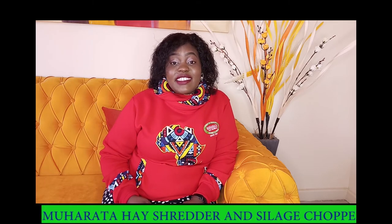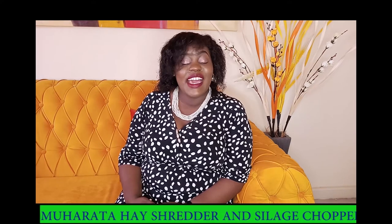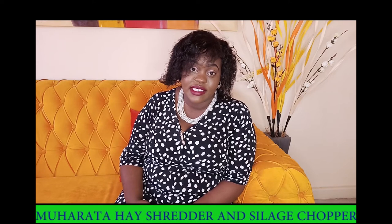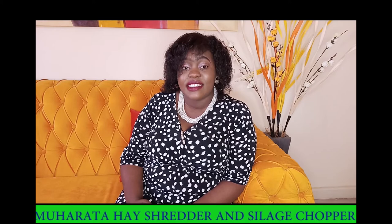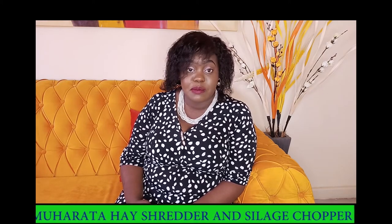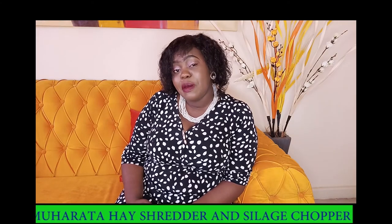You can get all these machines at Moharata. We also have the silage choppers. These are multi-purpose machines and they come in different ranges and different capacities. We have the standard sized silage chopper. It has a capacity of 100 kilos per hour and it is a multi-purpose machine.